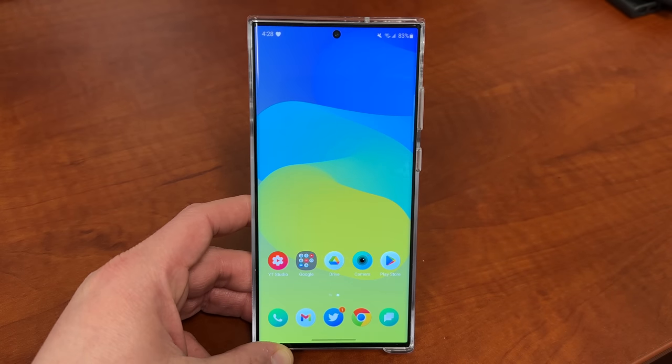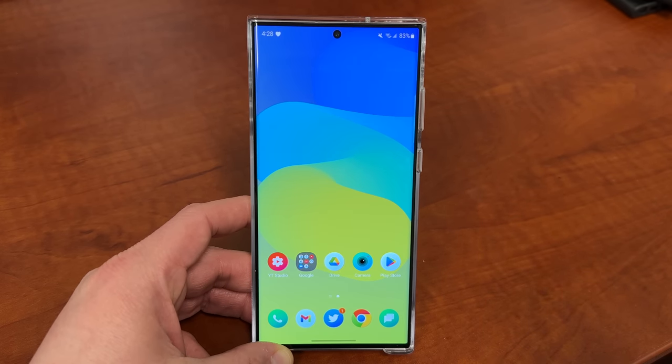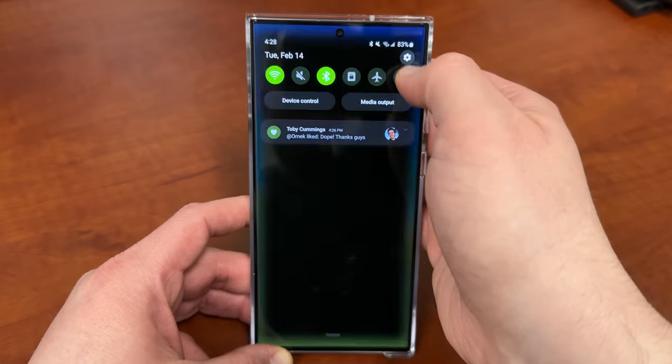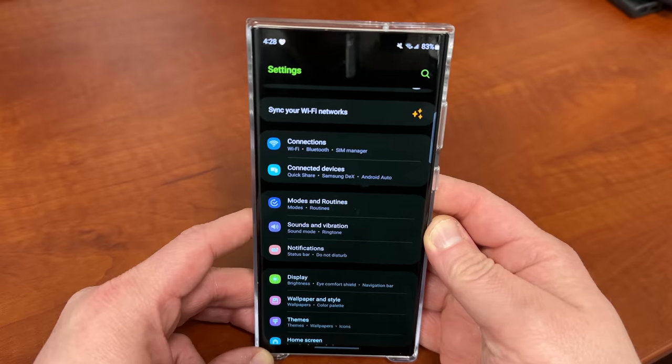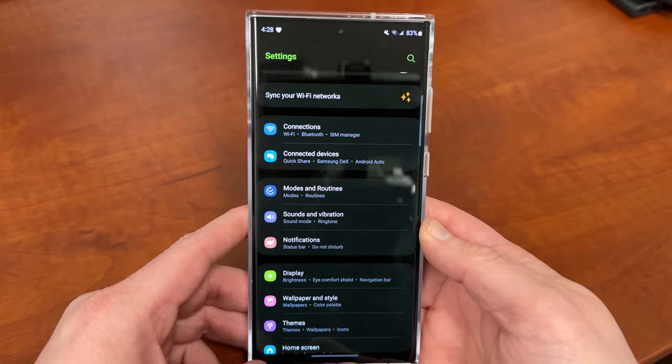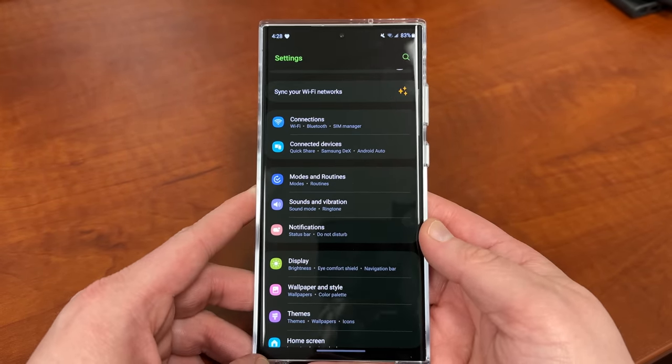So why would you want to do this? Well, there are a lot of good reasons. First of all, if you watch a lot of video, you might want to hide the camera cutout to make your video more immersive. Doing it is very simple, but Samsung did change where you do this from last year.